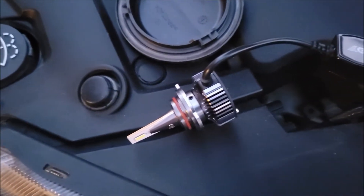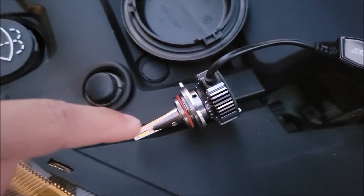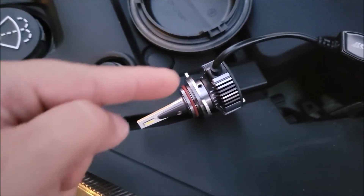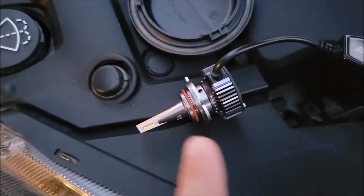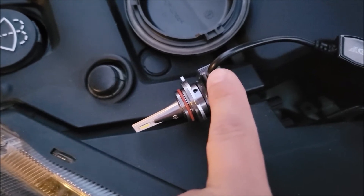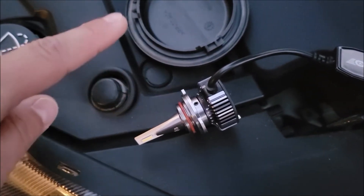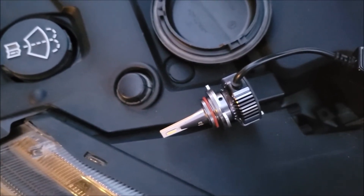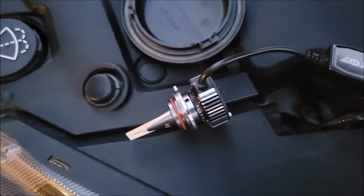What I found when you get these installed is that the wire goes in line with the beam and the light comes out the sides — this would be the center of the beam with the light shining out this way. When you install these lights, the wire, at least on the driver's side, ends up about 20 degrees clockwise if you're sitting in the driver's seat, so it's more like 2 o'clock instead of 12 o'clock.